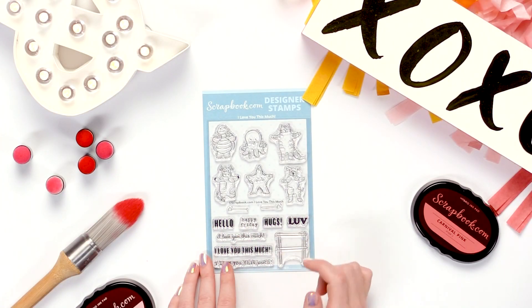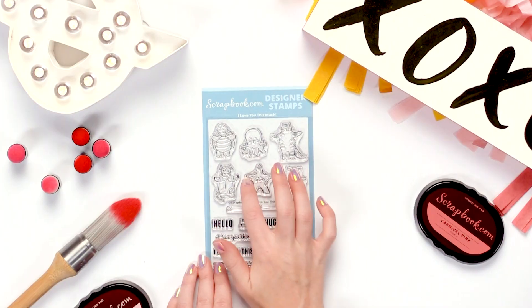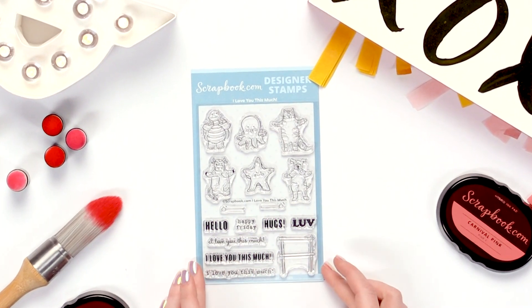You can say happy Friday, hello, hugs, and so on. Then you can put the arms on the end of their arms and say I love you this much. There are a few different font choices for that.